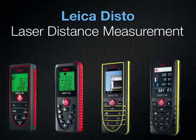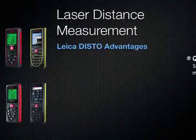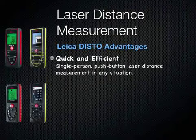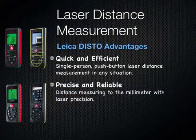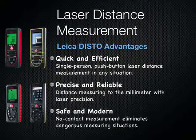Laser distance measurement with Leica Disto. The Leica Disto advantages: quick and efficient, single person, push button laser distance measurement in any situation. Precise and reliable, distance measuring to the millimeter with laser precision. Safe and modern, no contact measurement eliminates dangerous measuring situations.